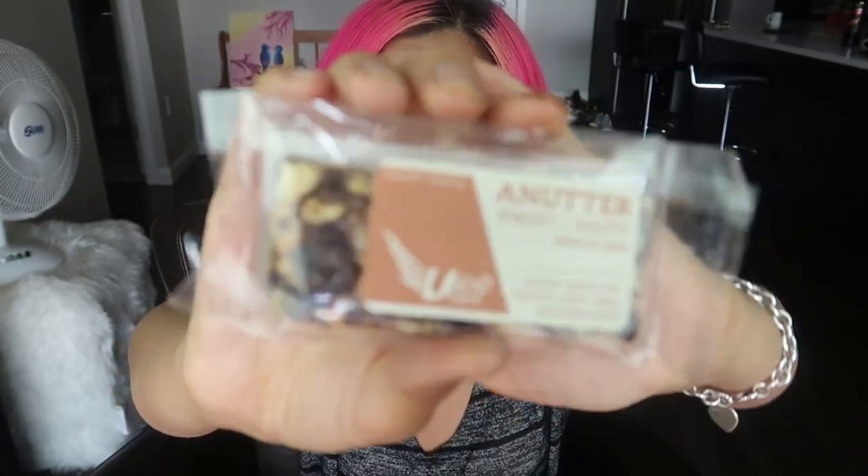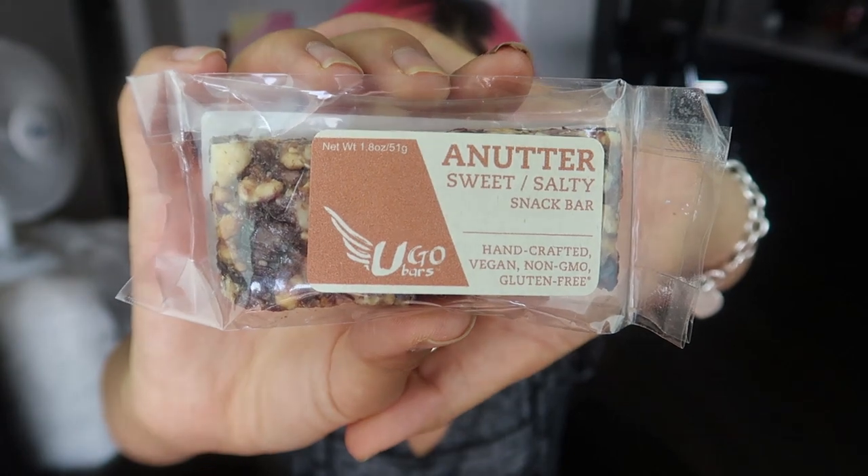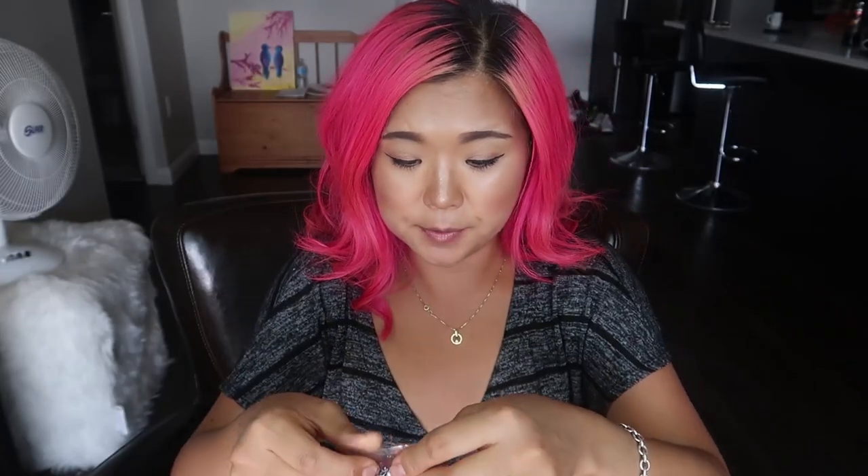Next are UGO Bars — a sweet and salty snack bar. Let's give it a go. It's good — I actually wasn't even expecting that much but oh my god, this is actually really good! There are peanuts, probably dates or raisins in there. Really good, especially for something so natural with really good natural ingredients.